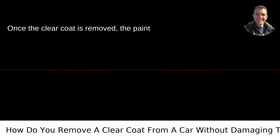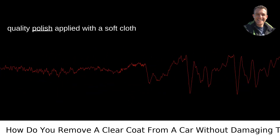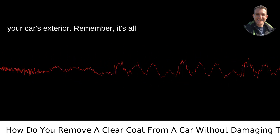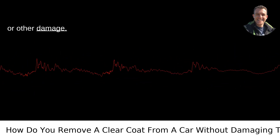Polishing after removal. Once the clear coat is removed, the paint surface will likely look dull and uneven. This is where polishing comes in. A good quality polish applied with a soft cloth can restore the shine and smoothness to your car's exterior. Remember, it's all about light, circular motions to bring back that luster without causing scratches or other damage.